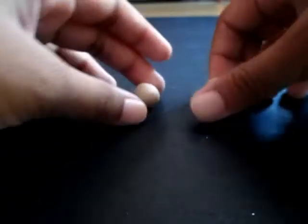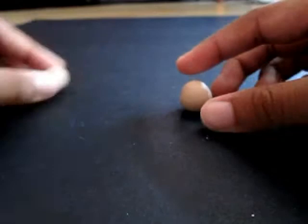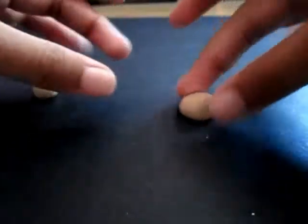You'll need two pieces of tan clay. One is bigger than the other. For the top part, you'll need to take the bigger piece and just flatten it down a little.